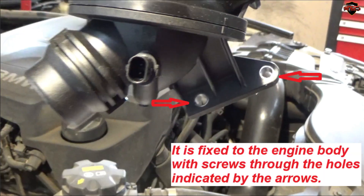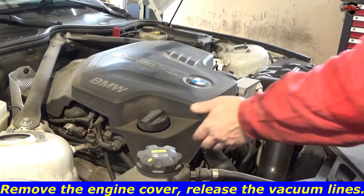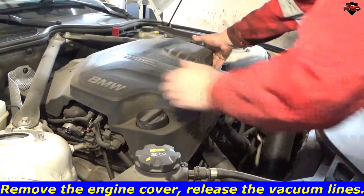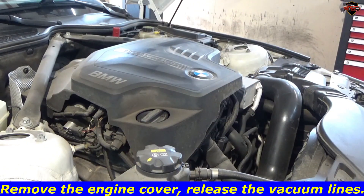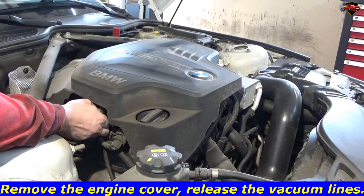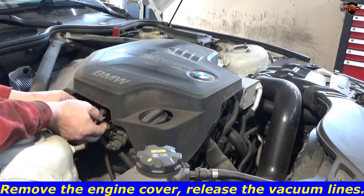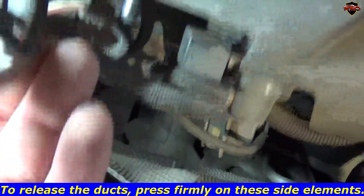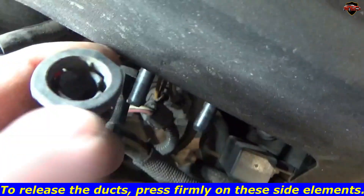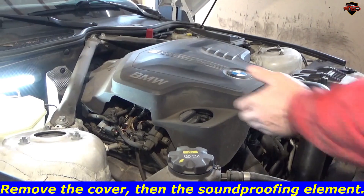It is fixed to the engine body with screws through the holes indicated by the arrows. Remove the engine cover and release the vacuum lines. To release the ducts, press firmly on these side elements. Remove the cover, then the soundproofing element.